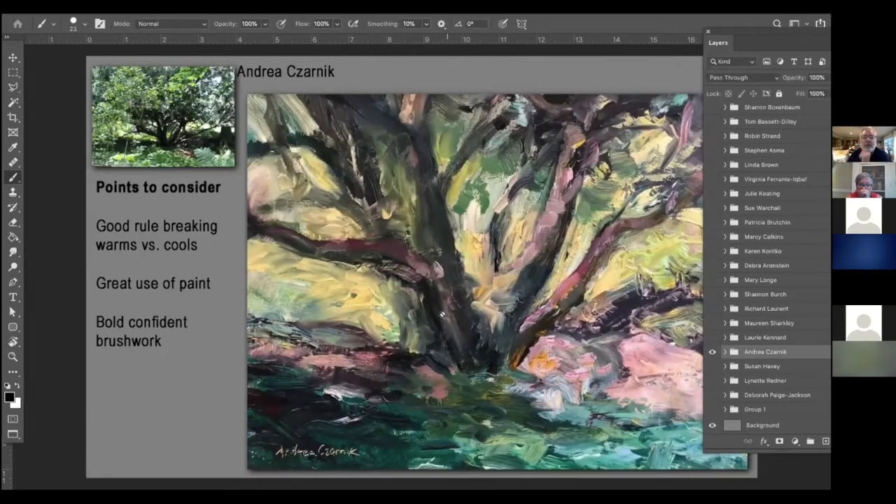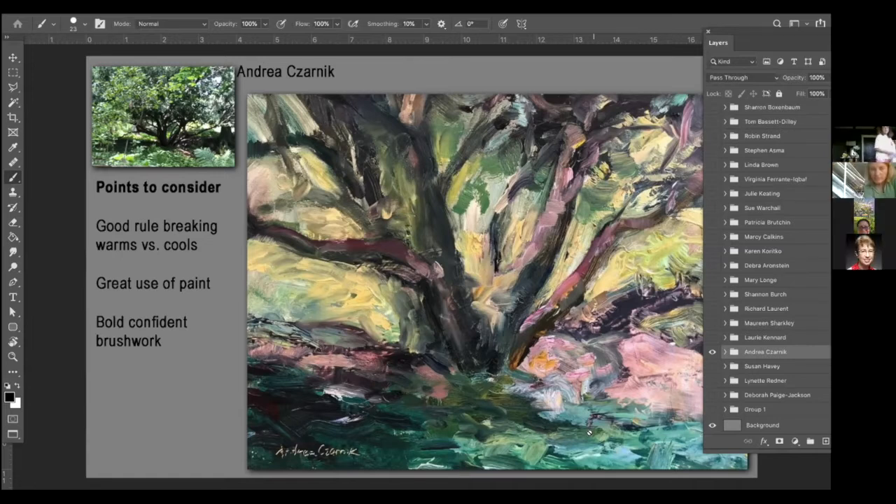Beautiful piece, Andrea. This is a really nice simple tree study, but she's taken it to the extreme. It's a very difficult thing to capture — that backlit greenery in the background while still having a nice cool foreground. She knows the rule of warm coming forward and cool going back, but she broke those rules and put the warmth in the background and the coolness in the foreground, and it works quite well. I love the energy and passion in your brushwork. The amount of paint — you're not afraid to lay that paint down. Overall, a really good piece.